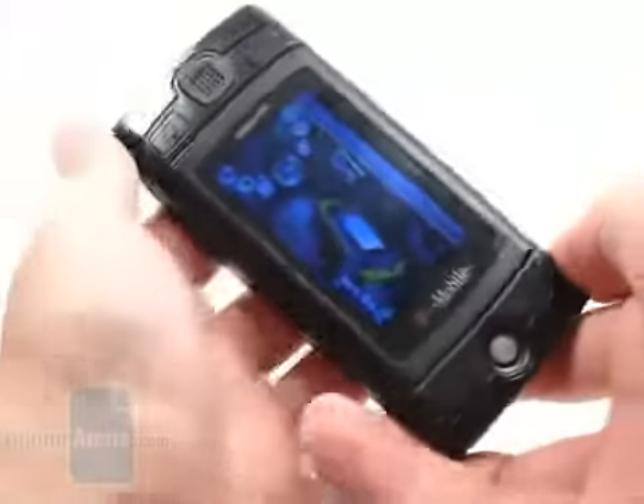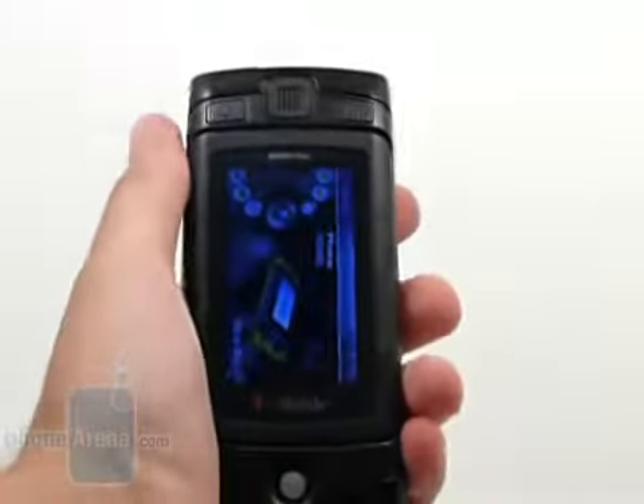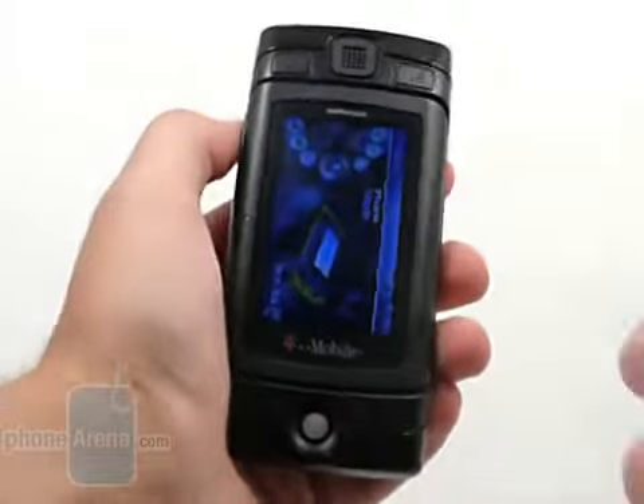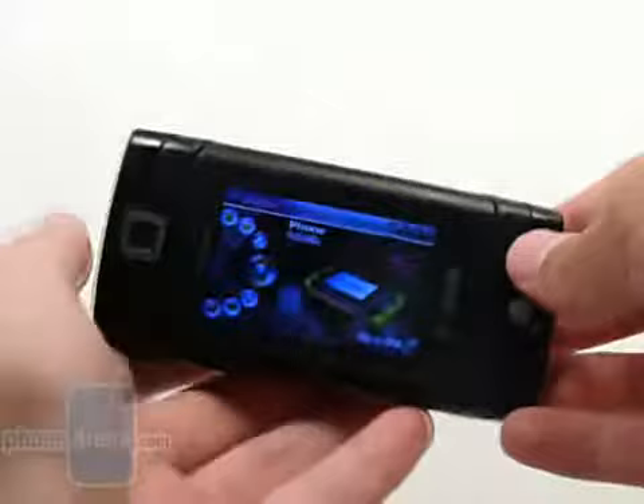The Sidekick even managed to hold its own while used as just a basic phone. Reception is strong and it has an extremely long battery life. The only thing we wish was better was the actual voice clarity.